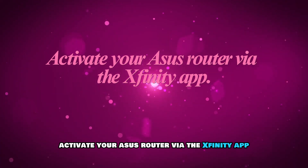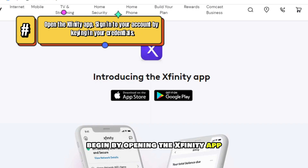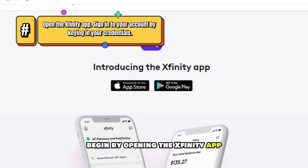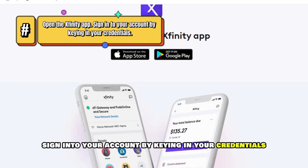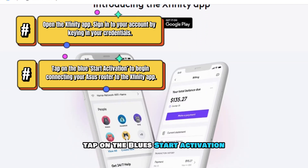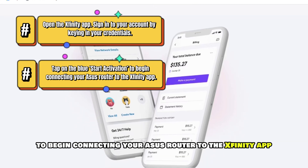Activate your ASUS router via the Xfinity app. Begin by opening the Xfinity app and sign into your account by keying in your credentials. Tap on the blue Start Activation button to begin connecting your ASUS router to the Xfinity app.